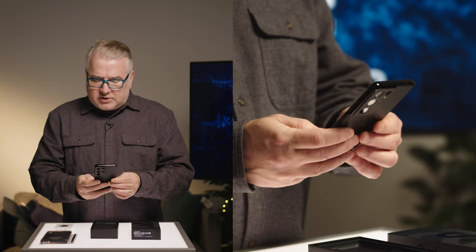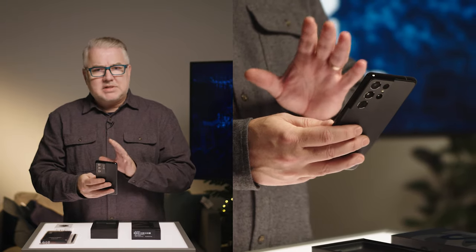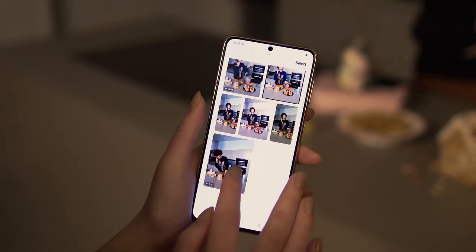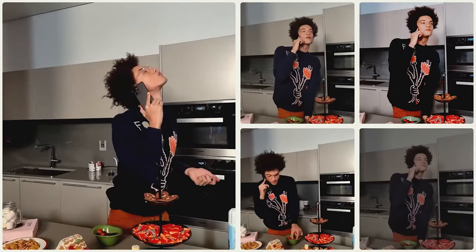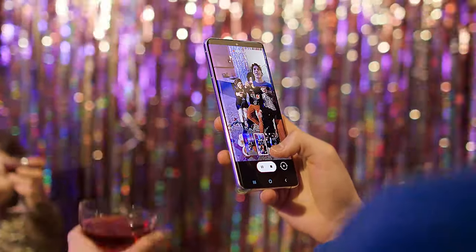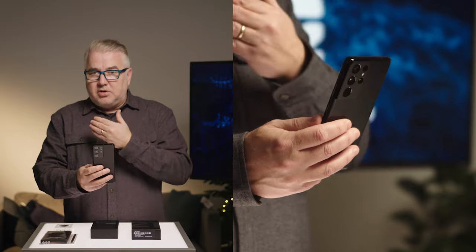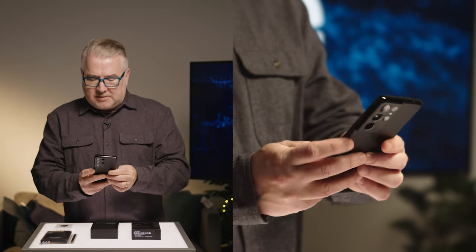They've also got some neat software features for the camera. One is called Single Take — it records a 10 to 15 second video and then creates a cool collage of little video clips and still photos that you can use for creative purposes. There's also a Director's Mode, which makes it super easy to switch between lenses on the go, and you can even include the front selfie camera in the video.